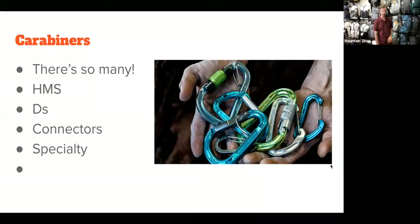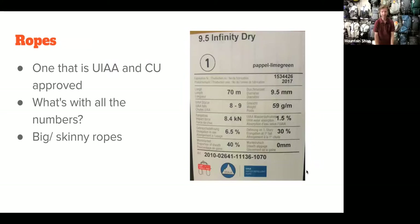We talked about HMS, Ds, connectors, and specialty carabiners. Now let's move on to ropes. To be honest, you might not need a rope for a while. If I were you, I would just make friends with people who have ropes, because they're expensive. But if you're in the market for a rope, here are some things to think about.